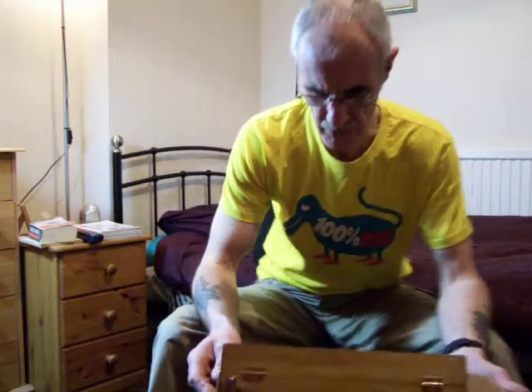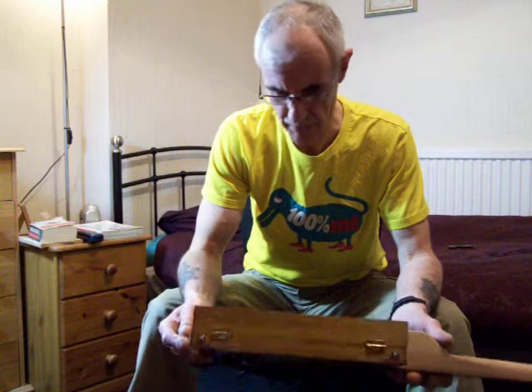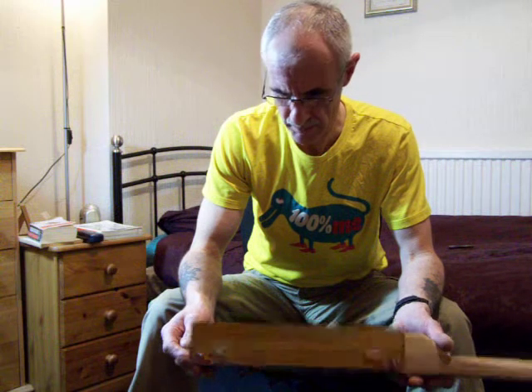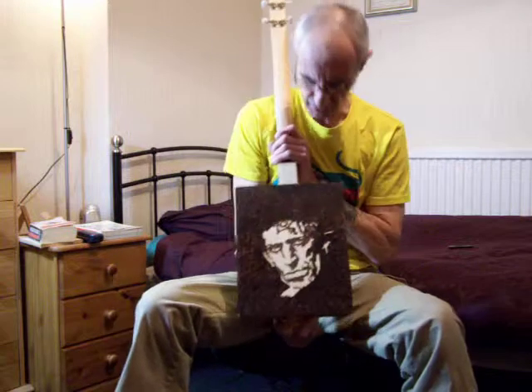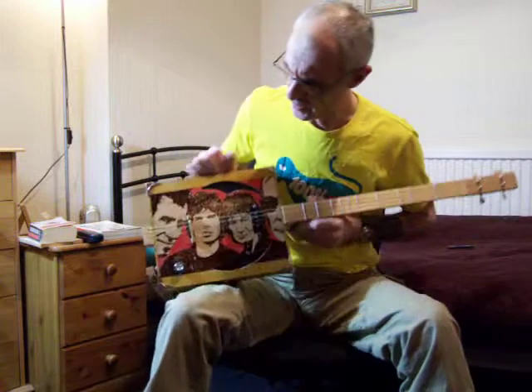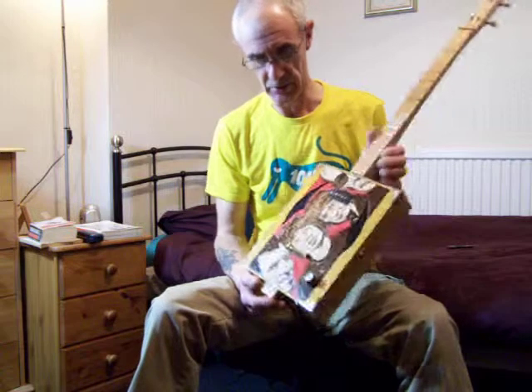Here's a box I got from Careless John about a year ago. I've done nothing with it — it's been there for quite a bit. It's the Rolling Stones box that John sent me with his superb, excellent artwork on there, and we've finally turned it into a guitar.